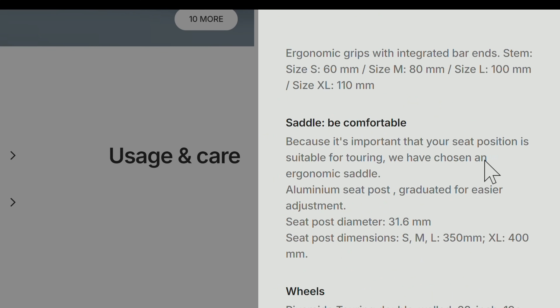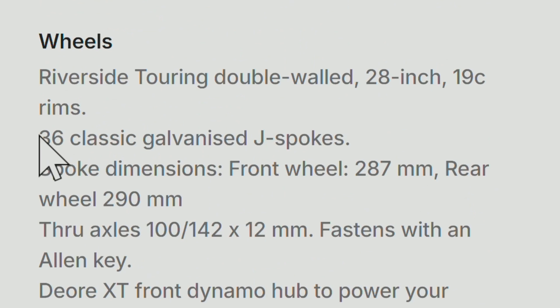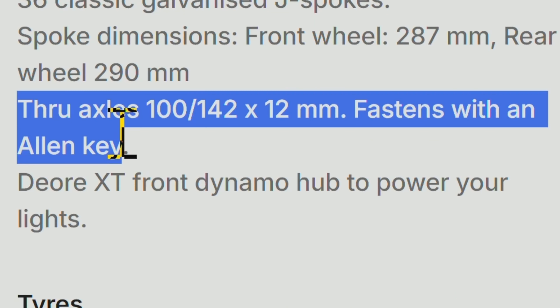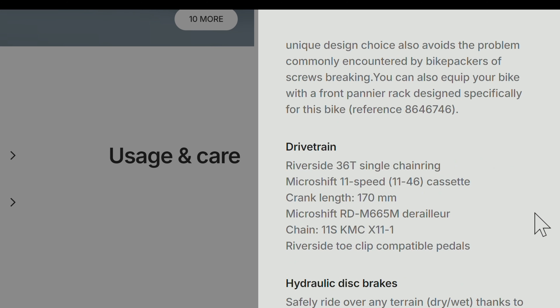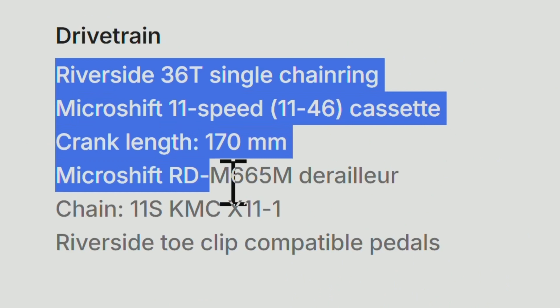First I'm going to wash it off because it's really dirty, and while I'm doing that I'll do a little inspection. We have a Decathlon Riverside Touring 520. We've got Tektro hydraulic brakes — levers aren't bottoming out, looks all right. We've got a Shimano dynamo front hub and the fender looks okay.